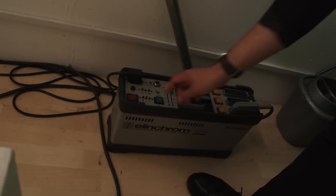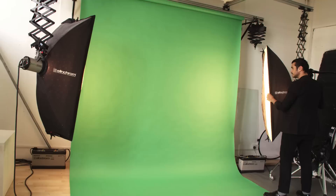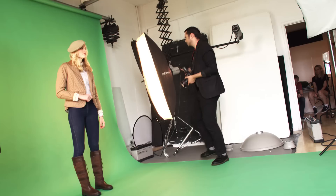So before we even think about our subject, we need to ensure that the light on our green screen is nice and even. This is ideally achieved by using two light sources set to the same intensity, pointing towards the screen at 45 degree angles. The result is a consistent bright background with no prominent shadow or highlight areas. Perfect, let's bring in our model.